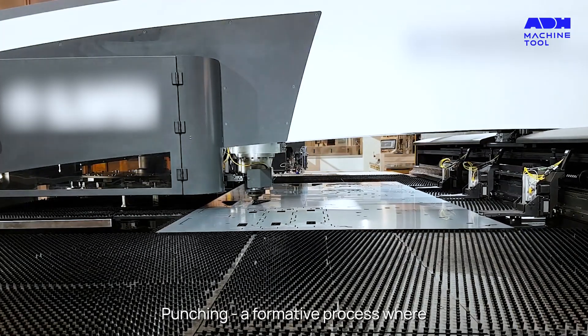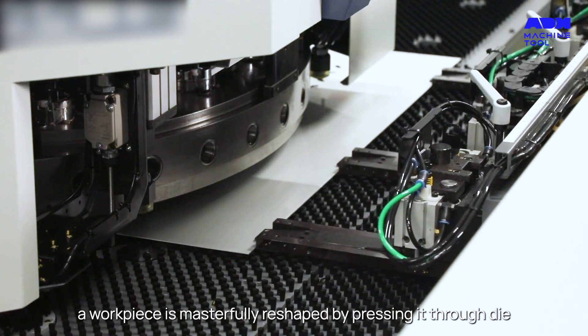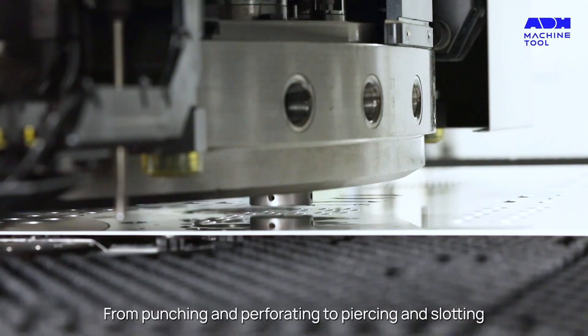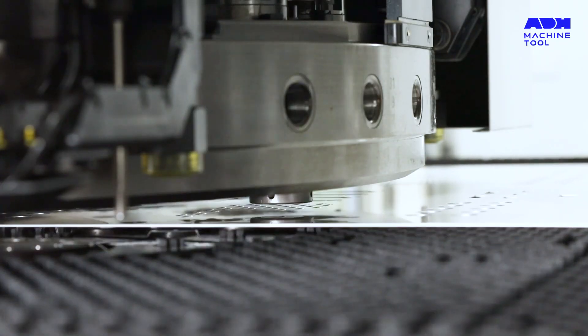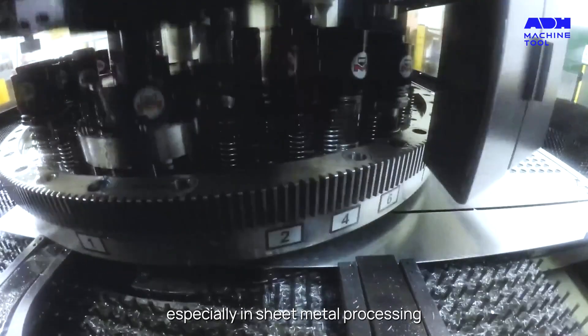Punching — a formative process where a workpiece is masterfully reshaped by pressing it through a die. From punching and perforating to piercing and slotting, the punch press is a maestro of transformation, especially in sheet metal processing.